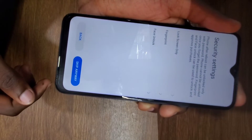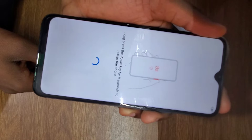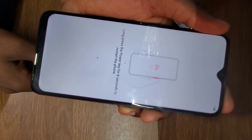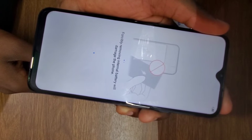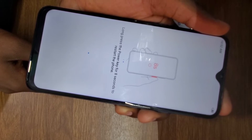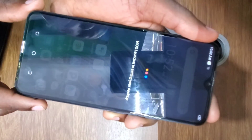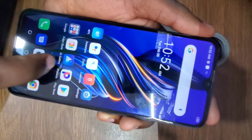I'll skip the fingerprint and pattern setup and press Start. As you can see, I have successfully removed the phone's password. The phone has no password on it, so I can now reuse my phone.